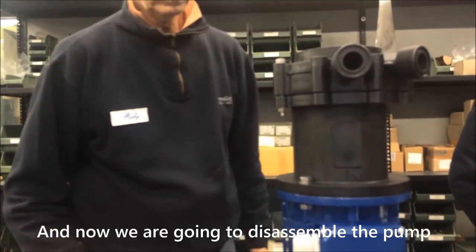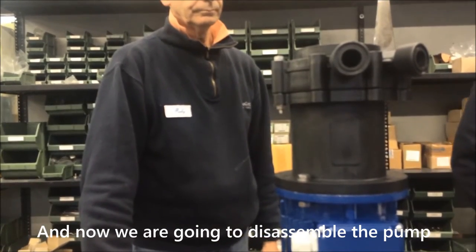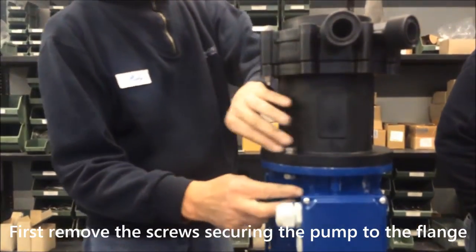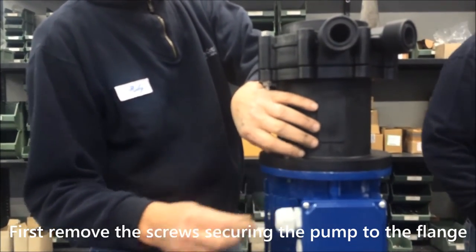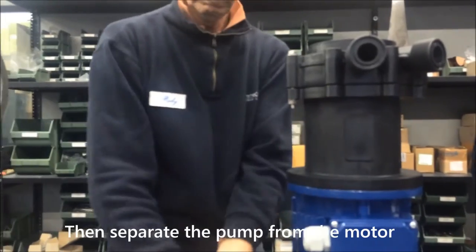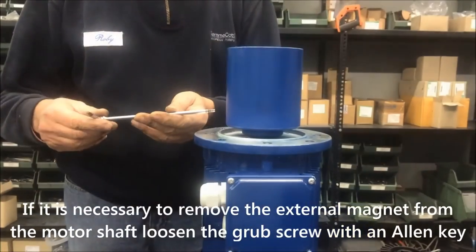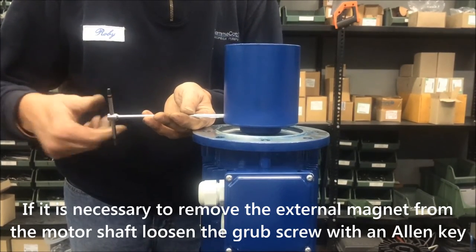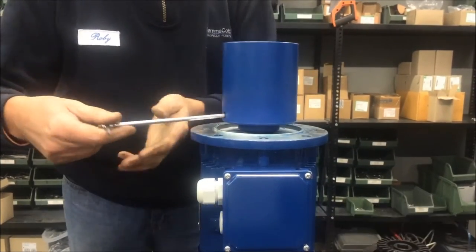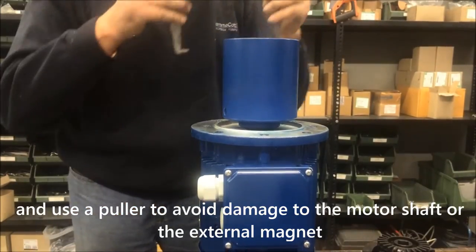And now we are going to disassemble the pump. First remove the screws securing the pump to the flange. Then separate the pump from the motor. If it is necessary to remove the external magnet from the motor shaft, loosen the grub screw with an Allen key and use a puller to avoid damage to the motor shaft or the external magnet.